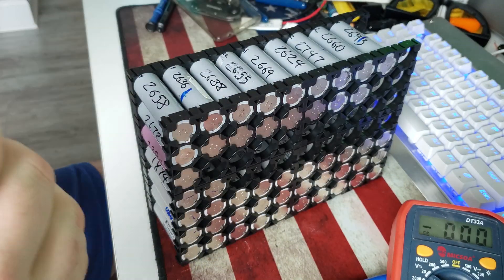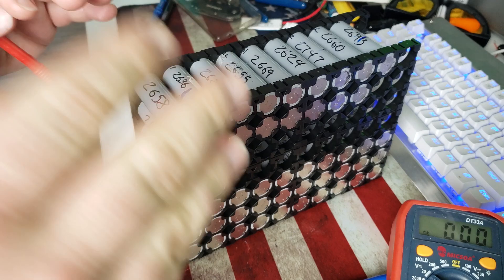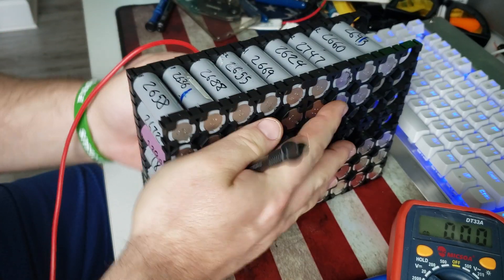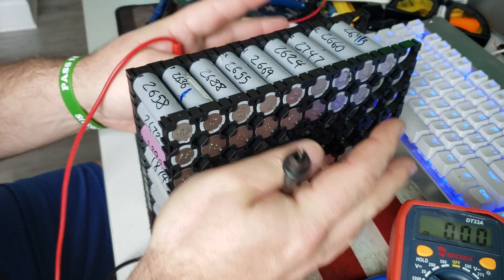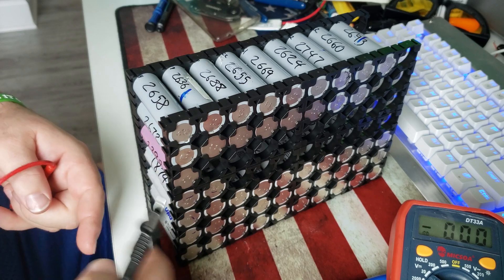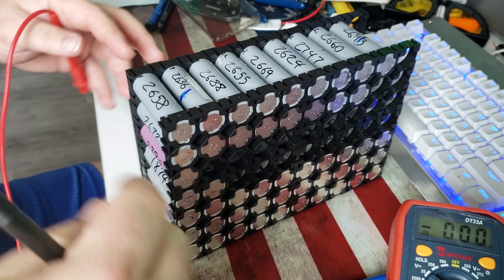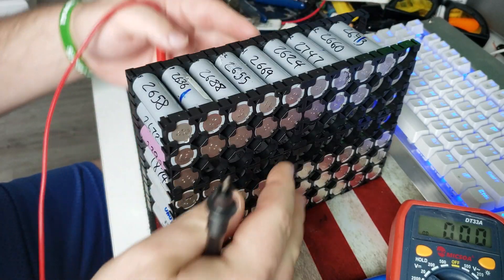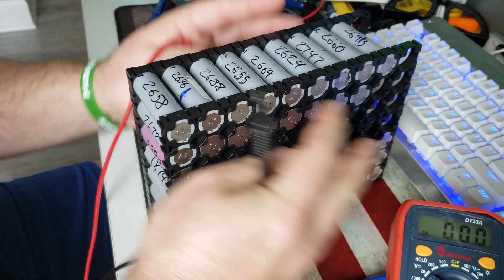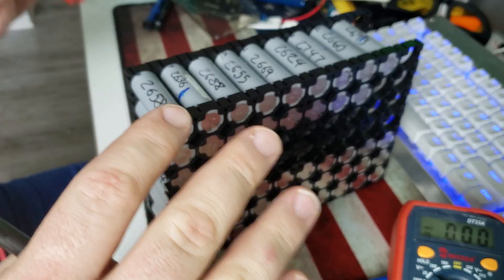Maybe if you're doing packs — like a 24-volt pack — you save all those older cells together and have a dedicated older 24-volt pack. That way, by the time it starts losing capacity, you can always just add another row of cells to pick up the capacity. Obviously that pack would be bigger, but that's fine as long as it has the same amp hour rating — you're golden.